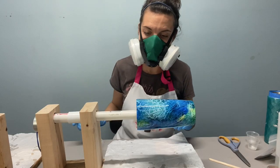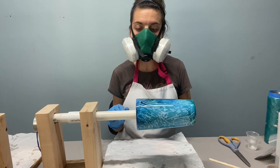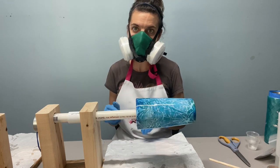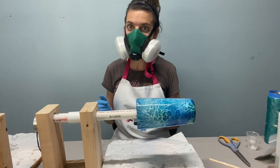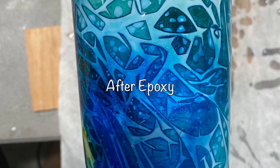So there it is — it is just spinning and we'll let it spin for about six hours, then take it off and let it dry the rest of the way on the drying rack. All right, thank you.